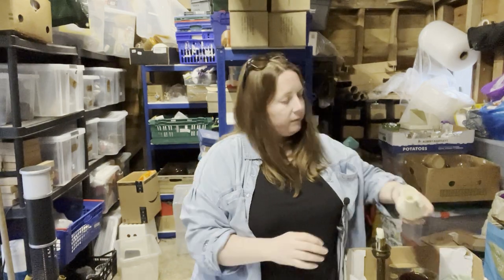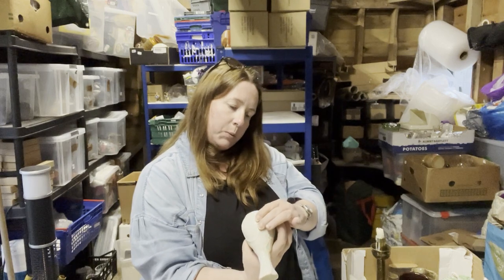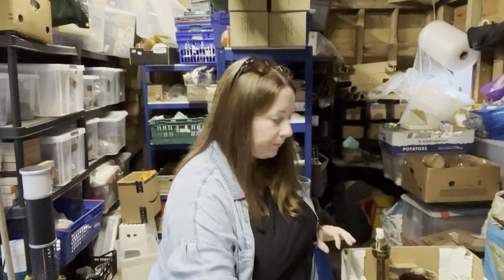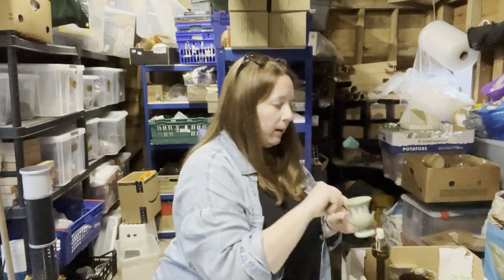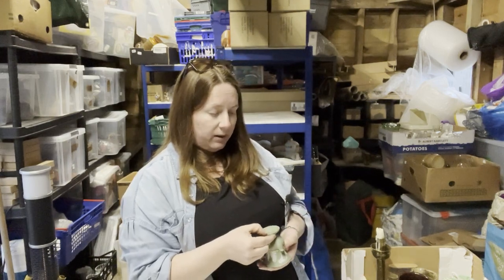Then we have a posy vase — that is Wedgwood Countryware, needs a good clean. Then we have some Wedgwood Jasperware — I sold some Jasperware today actually, the black one that was in a previous video.